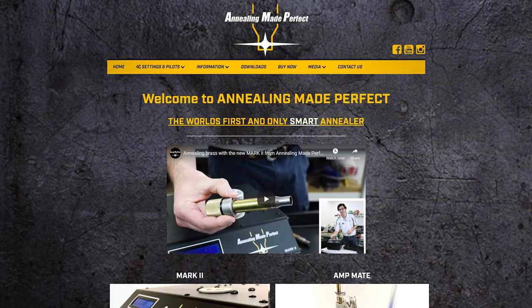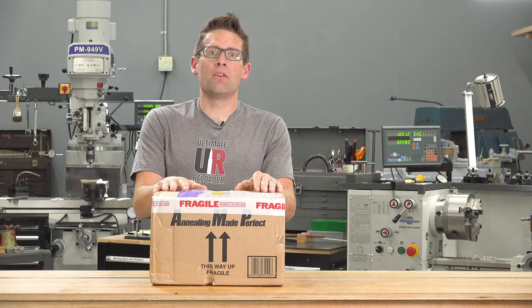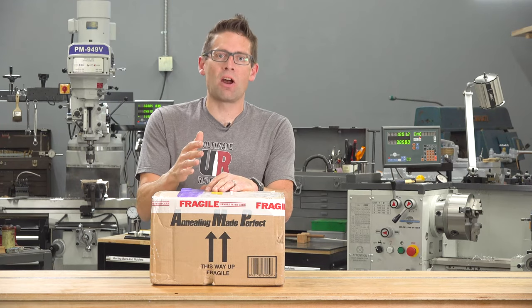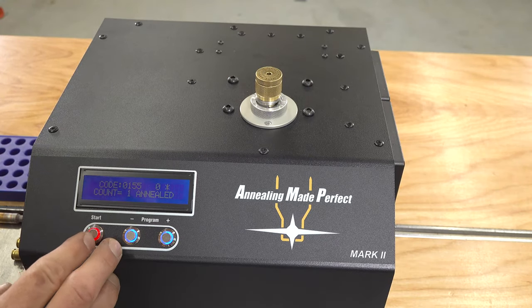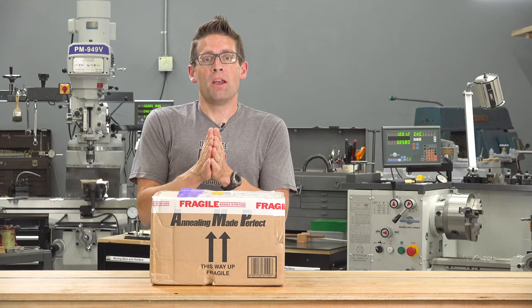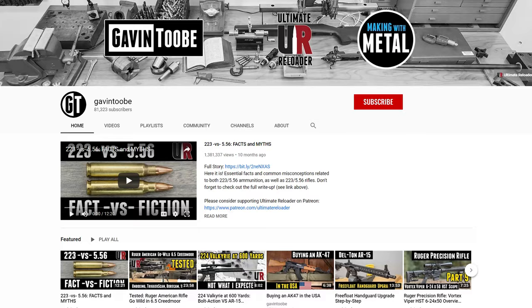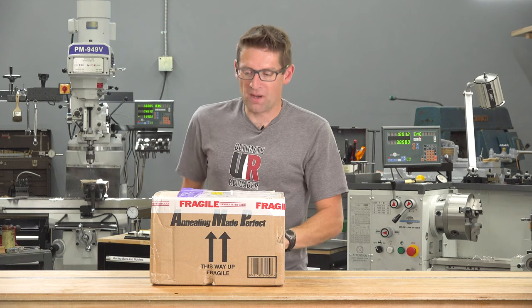These guys down in New Zealand, Matt and Alex, really know what they're doing and are really deeply involved in research and make a great product. So in this video I'm gonna take a look at the AMP Mark II annealer. I'm gonna unbox it, set it up, and do a quick demo. But I've got a lot more cool content coming up that I'm gonna work on in conjunction with the folks at AMP. So make sure you're subscribed with notifications — let's get on to opening this box.